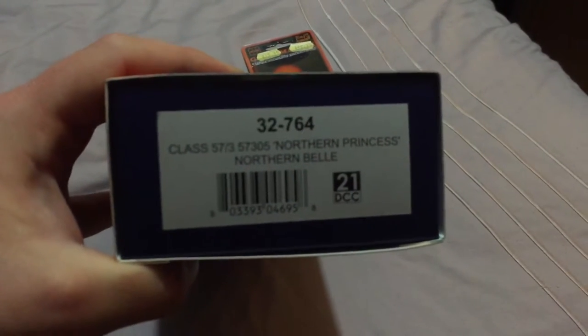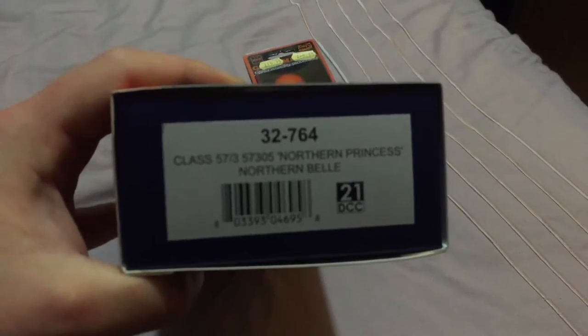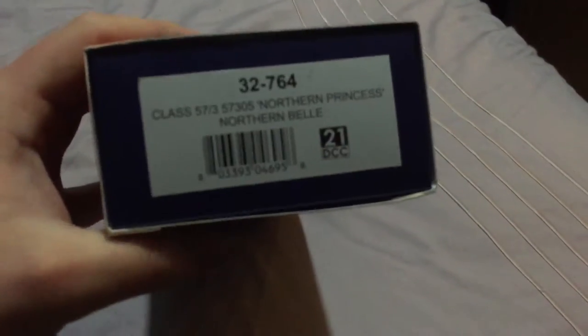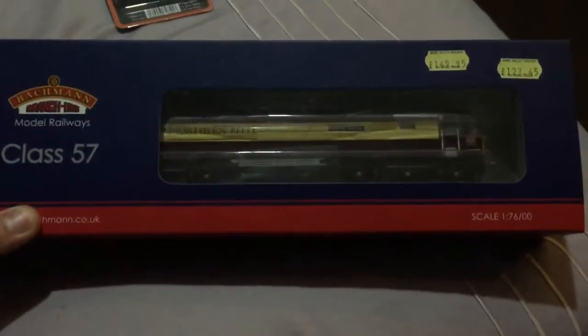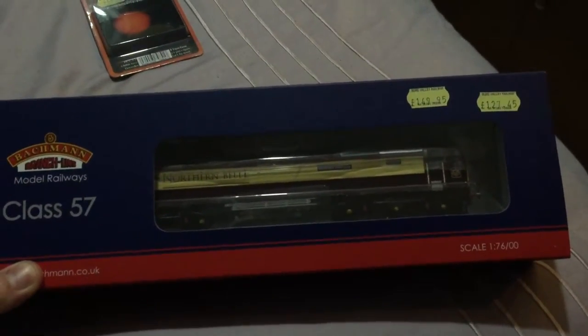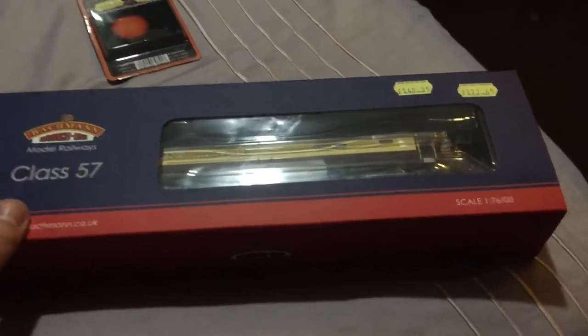The fleet number is 57305 and her name is Northern Princess. It's a 21 pin DCC ready engine. I bought this because I just thought it would be something different. I've got lots of DRS engines but I just thought it would be different.